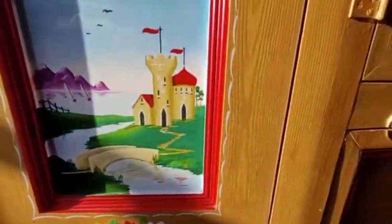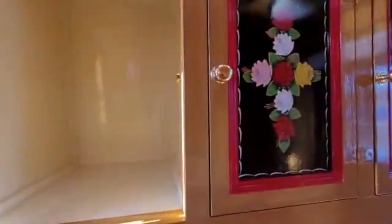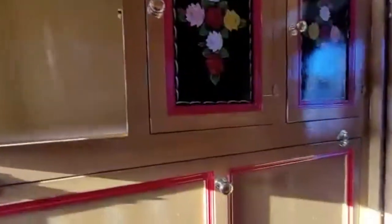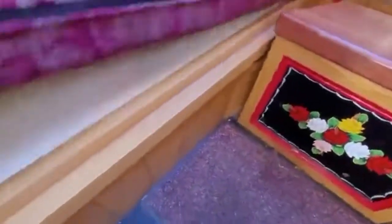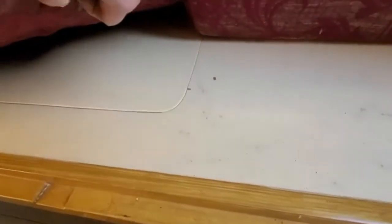Carrying on across, we have the drop-down table and more storage. Storage above. The lower section here drops down to come across — cushions, more cushions this side — and this forms another bed, so you have a double bed in the boatman's cabin. Additional storage below, under the cushions.